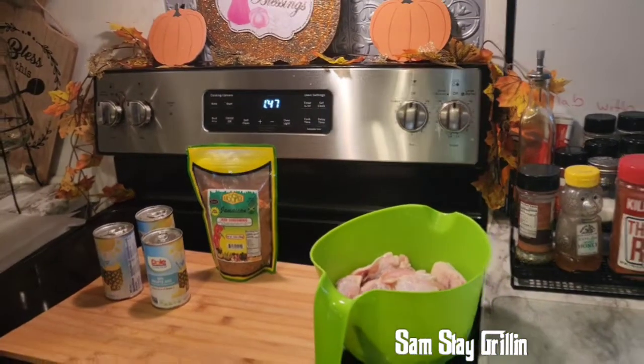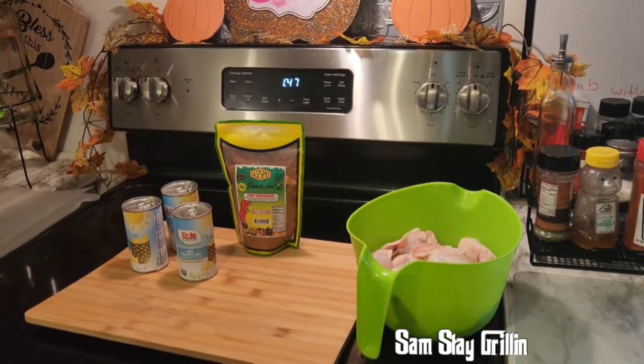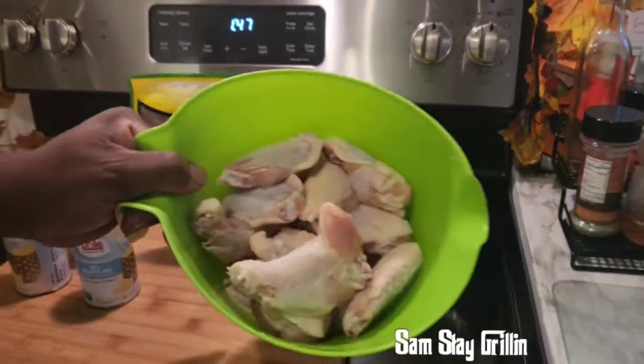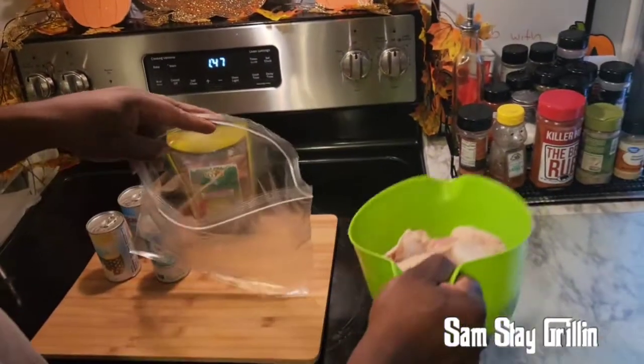Welcome back to the channel, Sam Stay Grilling. Got an easy one today — simple and easy. We're going to do some pineapple jerk wings. There go our wings, two pound bag. Let's get it going.